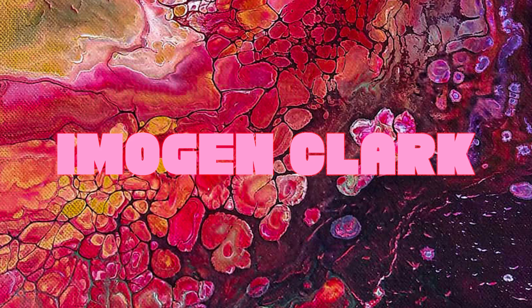Hi everyone, welcome back to my channel! Right now I look very fresh-faced and glowing because I just moisturized and put rose water on my face, so that's cute. My hair is wet as I just washed it.